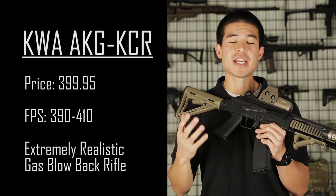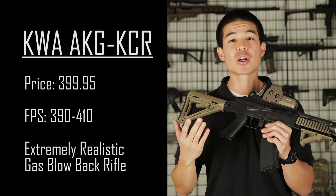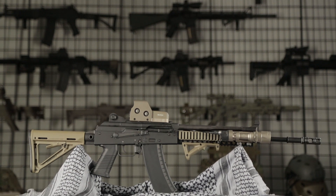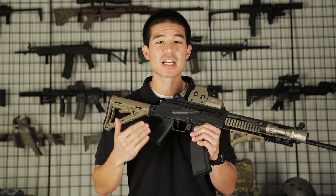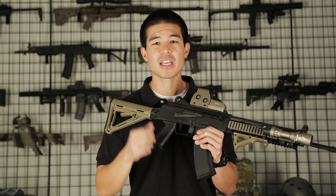If you're interested in this amazing gas blowback AK platform, be sure to check it out on our website at airsoftgi.com. I hope you guys enjoyed your first in-depth look at the brand new KWA AKG KCR. Let us know what you think in the comments below. As always, my name is Daniel — this is GITV, and thanks for watching.